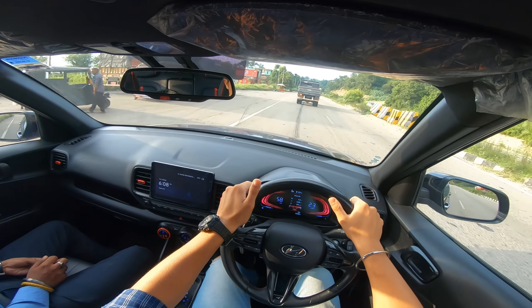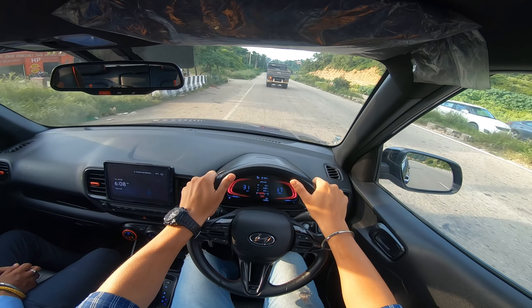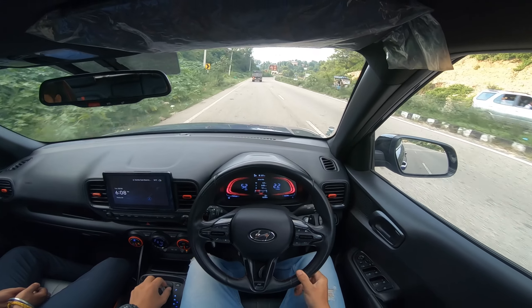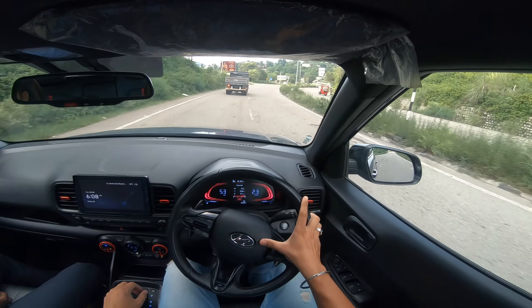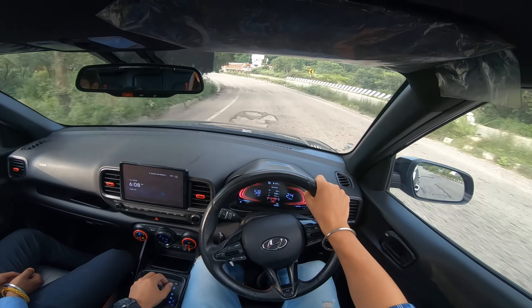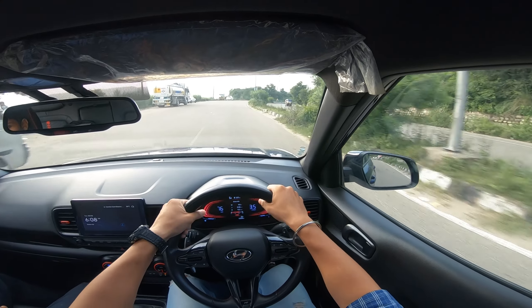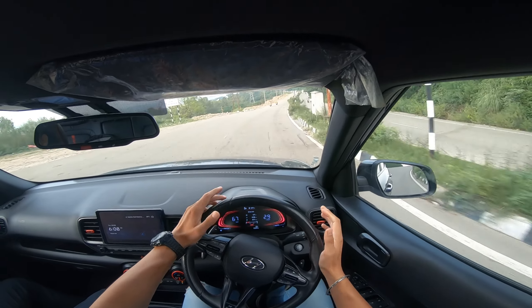We will do a brake test here — no one is behind. Quite responsive brakes. The brakes are great, the response is good, the feedback is to the point. Braking is good and power delivery is very good. Cornering is also good because of the stiff suspension — you feel planted and the confidence level increases.